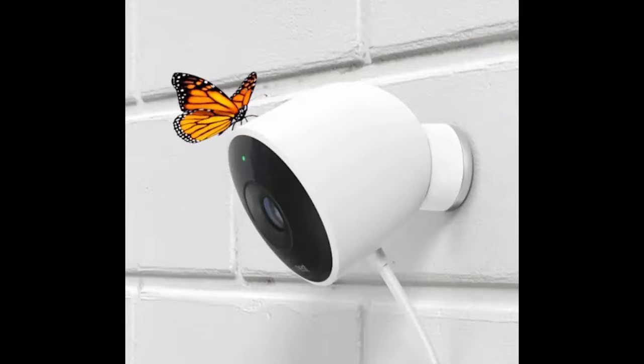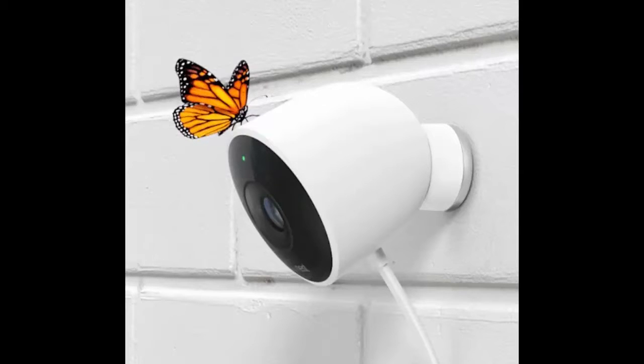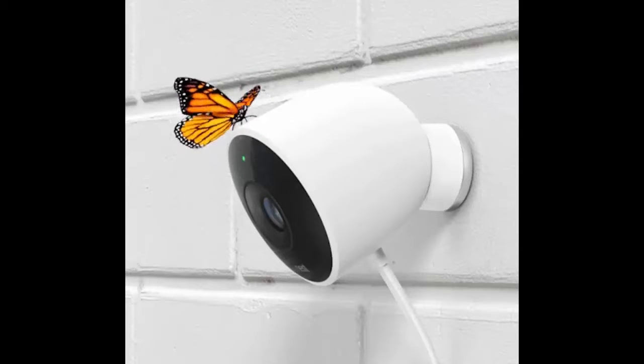Not only that, but Nest's wired version is one of the only on the market that lets you plug in outside, thanks to a rugged power plug, rather than drill a hole through the wall of your house to scavenge some electricity.